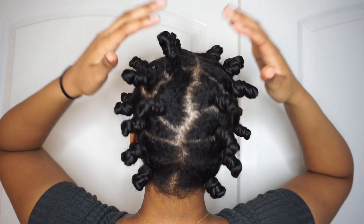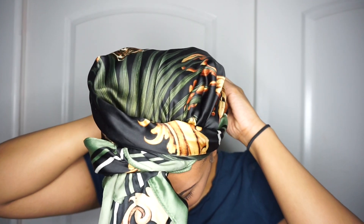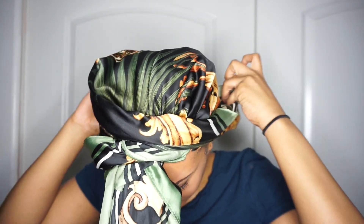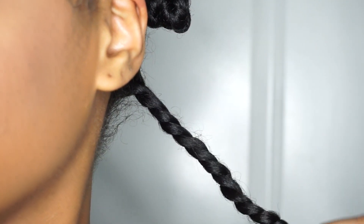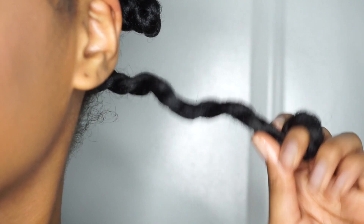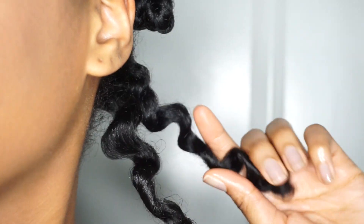I'm loosening them up a little bit more just to make sure I can sleep well, and I just slept with a little scarf on. This is the next day. I took these down with just a little bit of oil on my hands because I didn't want my hair to be oily. Basically all you have to do is twist the bantu knot in the opposite direction of which you put it in.